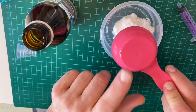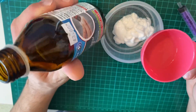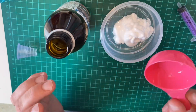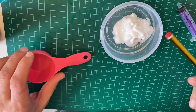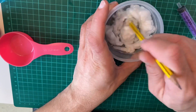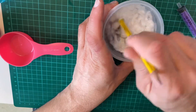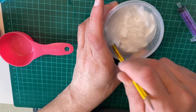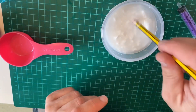Here we go. So right now I have over 50% alcohol mixture in this cream, so this will be an effective hand sanitizer. I'm going to take a spatula — I don't have a spatula, so I'm just going to take a pencil and mix it up really well. It's going to take a while to mix this up, so I'm just going to stop the video here and come back later after I mix it up.